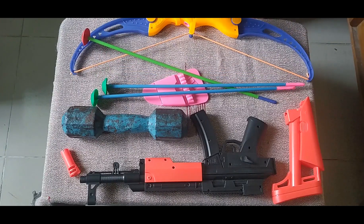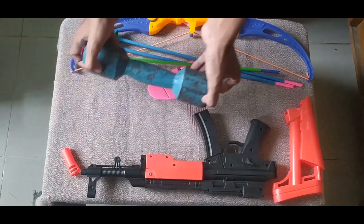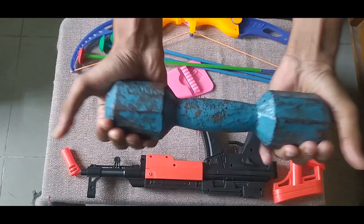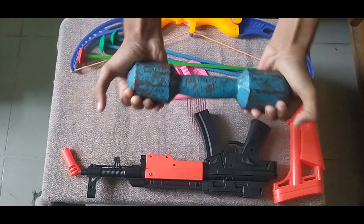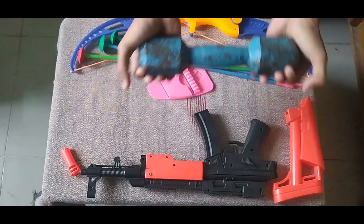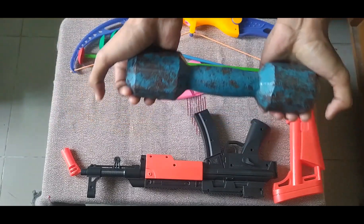Then guys, I can show you a dumbbell. This is a dumbbell — it's needed for building our body, a good healthy body.